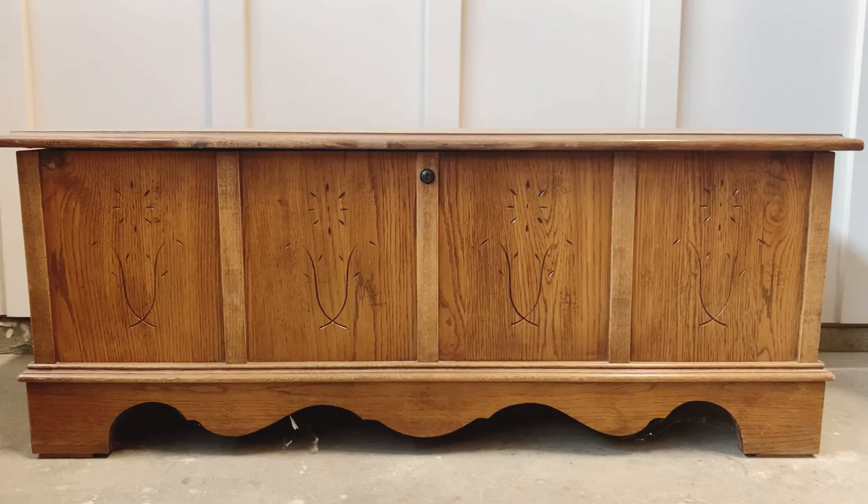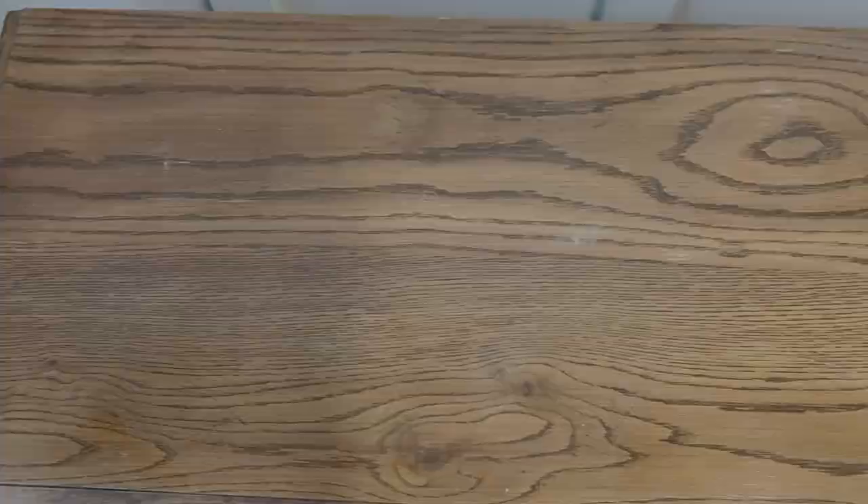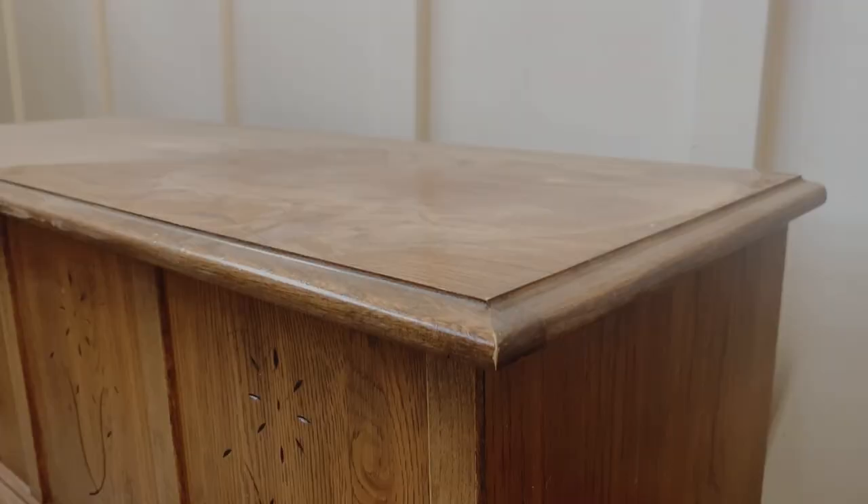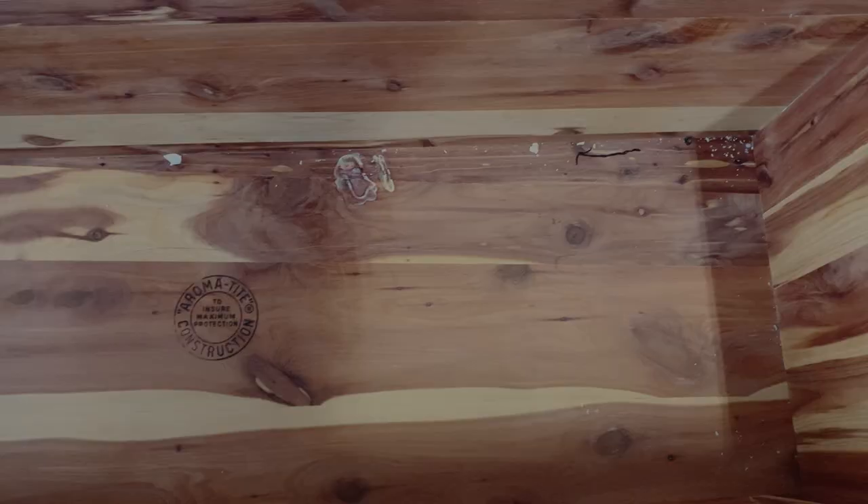The amount of beautiful cedar chests that I see at the thrift stores is insane — I can't believe how many people just get rid of them. They have become one of my favorite pieces to flip. As you may already know, we're going to start by inspecting and cleaning our piece. I see that there's something sticky inside of it.